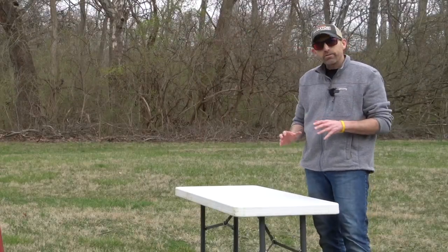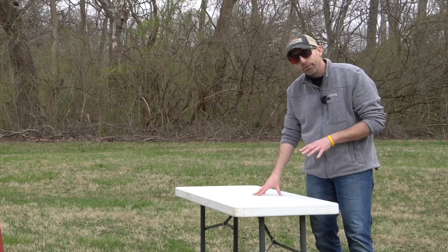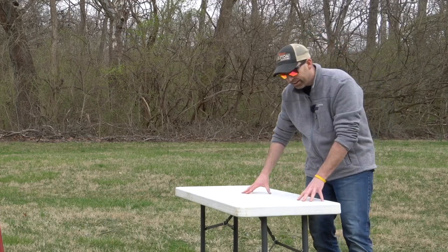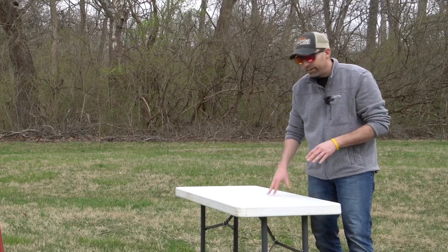My quest for accuracy started right here, just like a lot of you guys, on a portable, foldable table. One thing I really liked about it — nice and light, could take it wherever I wanted — but just look at how wobbly this thing is. It's not going to allow you to stay on target and hold target.